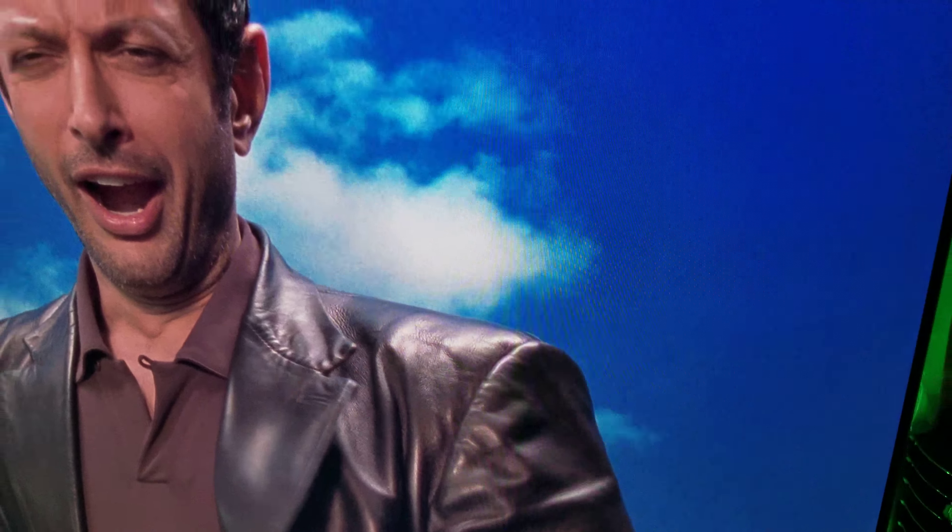Hey, what's up everyone, how you doing? The Lost World, sequel to Jurassic Park, also directed by Steven Spielberg. As you can see, this is Ian Malcolm, portrayed by actor Jeff Goldblum.